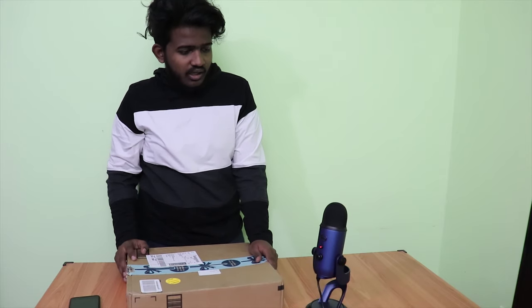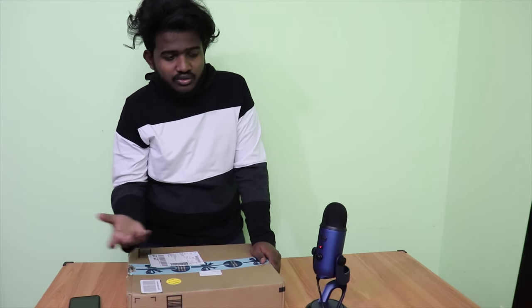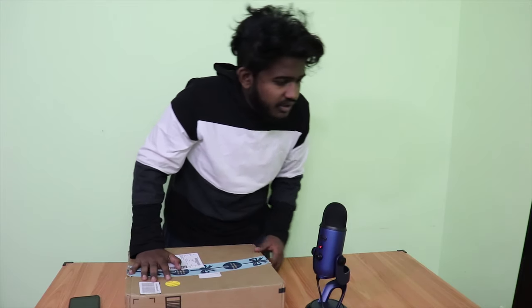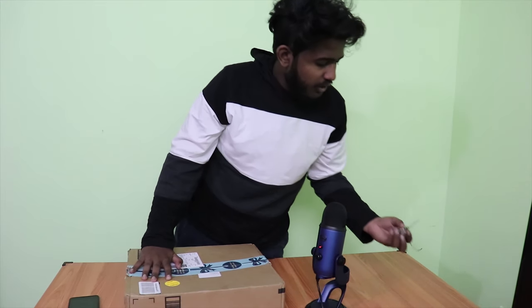Here it is — this is the package, I just got it now. Today is actually my birthday, so I don't want to do a big recording. I thought this is a good video to do for today. So let's do the unboxing.